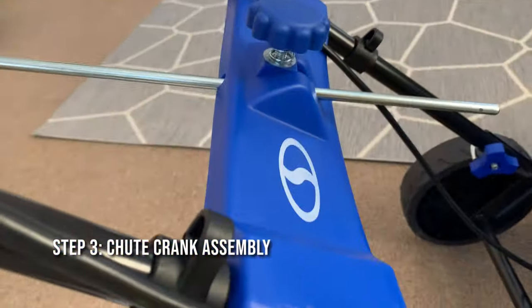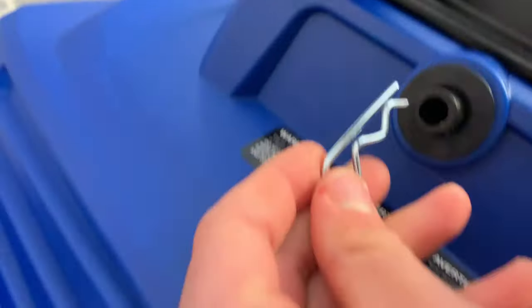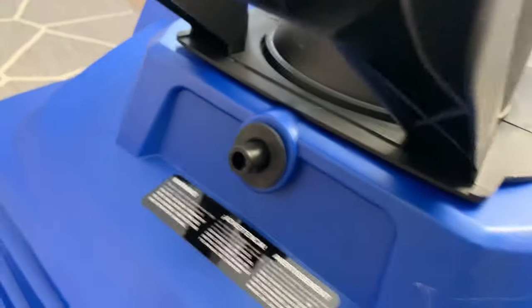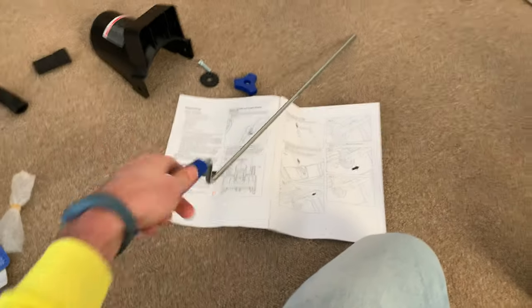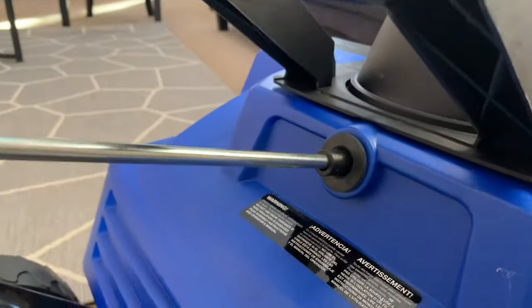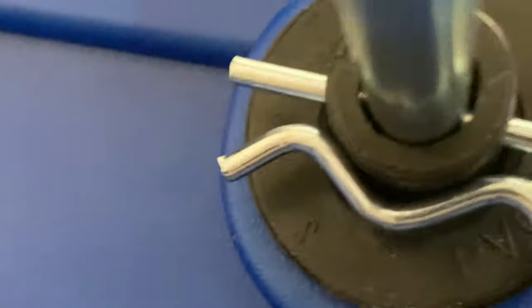Discharge chute crank assembly — this comes separately, I'm just going to show y'all. So this piece was already through here. Take it out, get the crank rod, and you're going to insert it through here, and it's going to go through into there. Then you're going to insert this into the hole. Nice, got it in there.